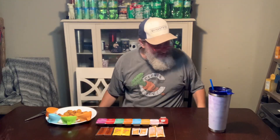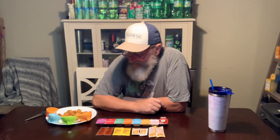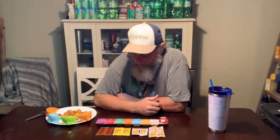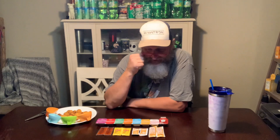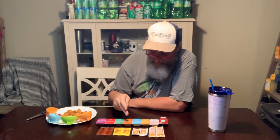Hey y'all, try this today — I am doing Chick-fil-A nugget sauces. When you go in store you can ask them what sauces they have and they'll tell you the main ones. But when you go into the app to do a mobile order or mobile pickup, it gives you more options, and we're going to test all the options and rank them to see which ones I think are the best.